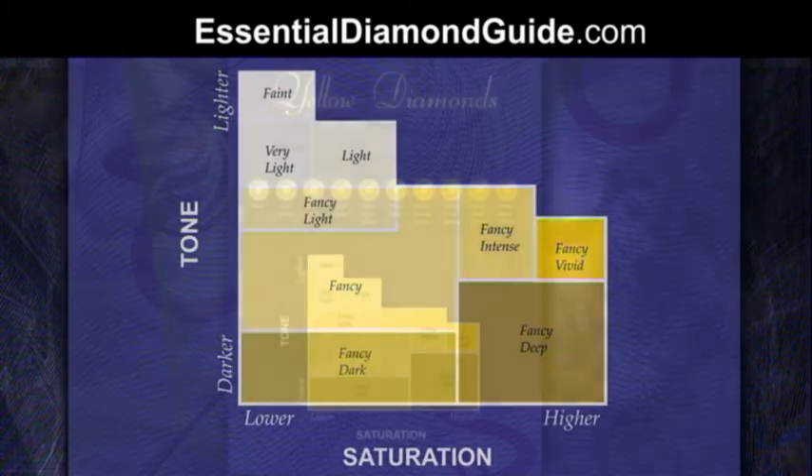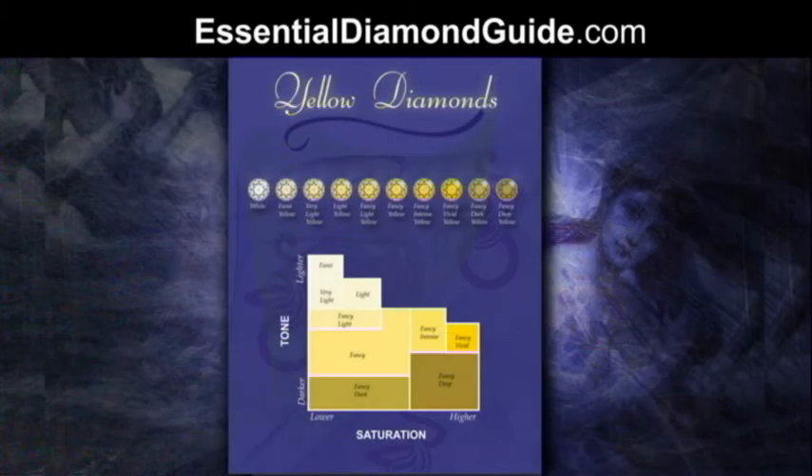From the yellow diamonds that I have seen, often fancy vivid commands the highest value. But having said that, you might prefer a lovely light lemony shade of yellow. It just comes down to what you like, what you can afford, and what looks nice on your skin — whether you're wearing it as a ring, a pendant, or earrings. Richer colour is rarer and more valuable, but it does come down to personal choice.